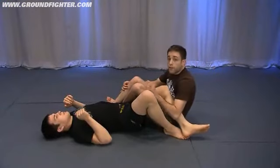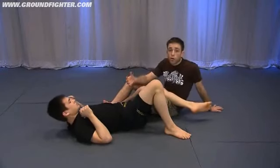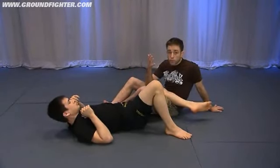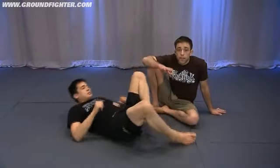I really feel this is a great transition because the proper answer and defense to the knee bar is for Tim to come up and pressure me. But if Tim attempts to come up and pressure me once I get the 50-50, he's going to run himself straight into the reverse heel hook.